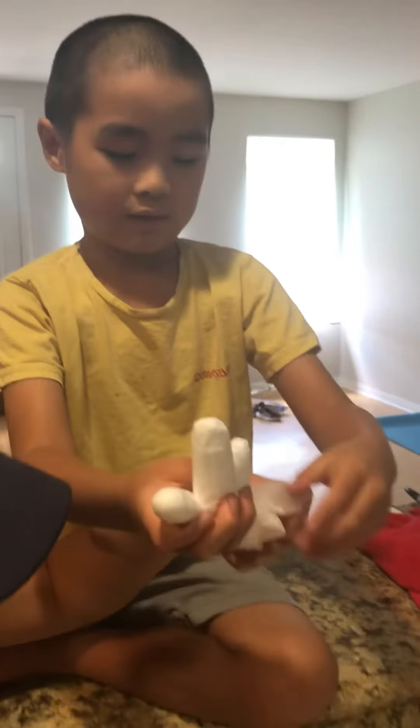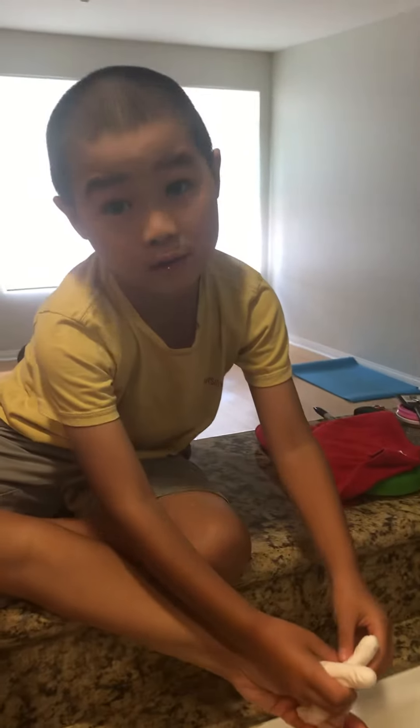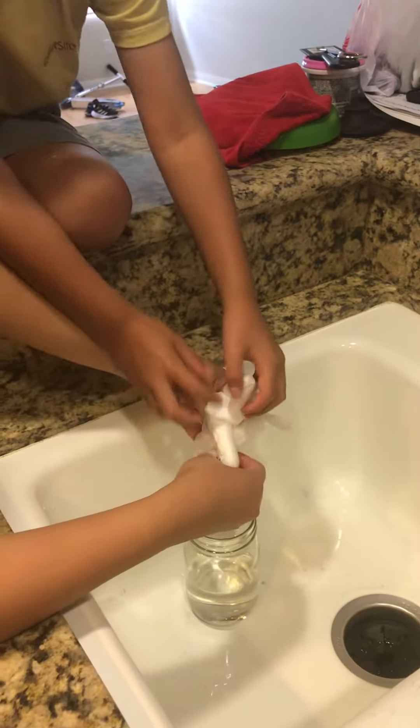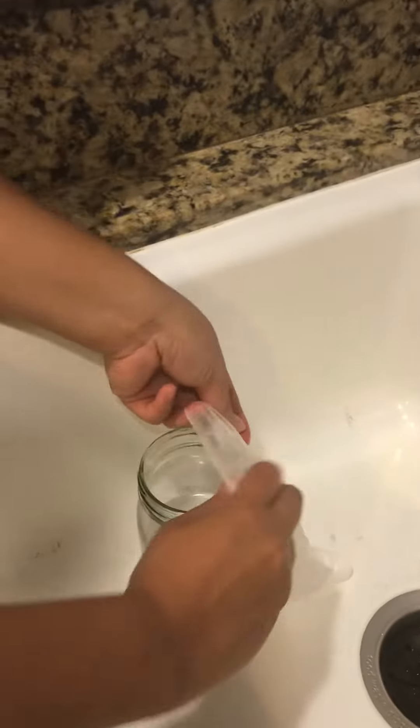We're gonna attach the glove with vinegar onto the jar. Okay, let me help you. Then wait for it.